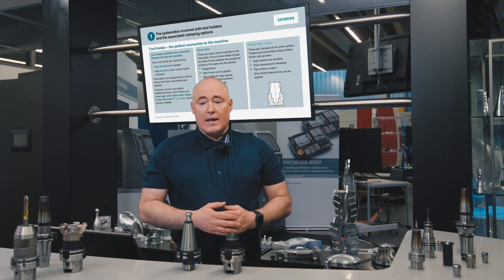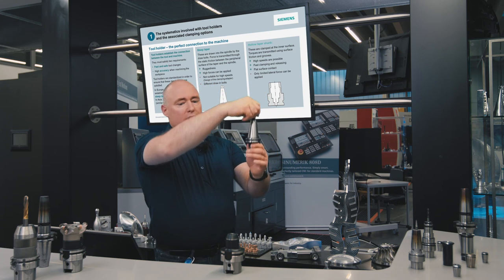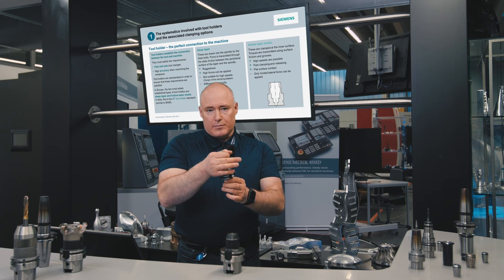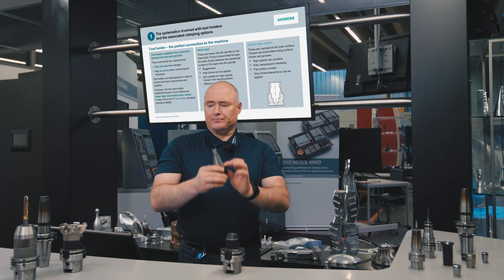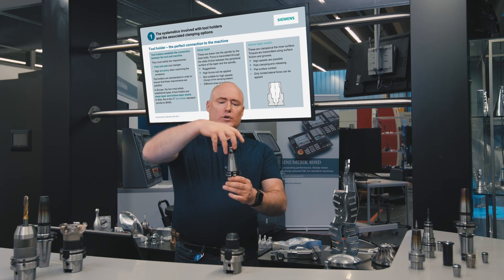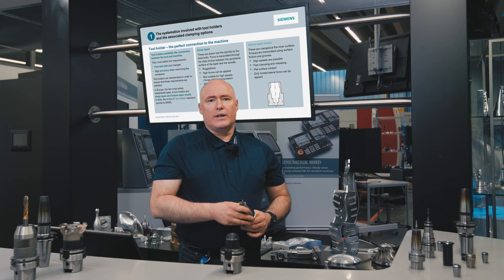Let's take a look at the steep taper tool holder in detail. These types of tool holders are drawn into the spindle by the draw bolts. Force is transmitted through the static friction between the peripheral surface of the taper and the spindle, and in turn to the tool itself. This design has the advantage that it is very rugged and high forces can be applied during machining. However, it is unsuitable for high speeds as a result of the spring assembly that also rotates, and different draw bolts are required depending on the particular machine tool manufacturer.